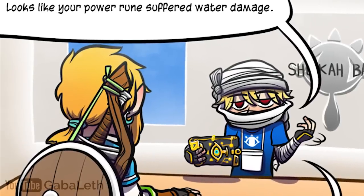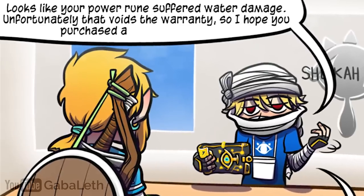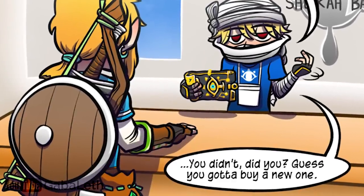Looks like your power rune suffered water damage. Unfortunately, that voids the warranty. So I hope you purchased a Sheikah Care Plan. You didn't, did you? Guess you gotta buy a new one.